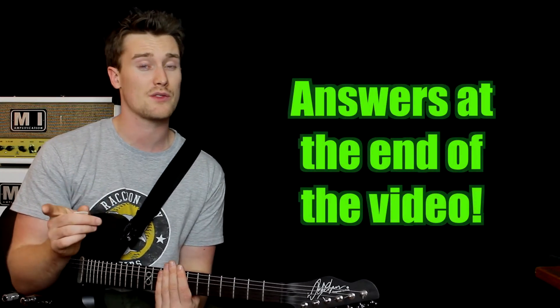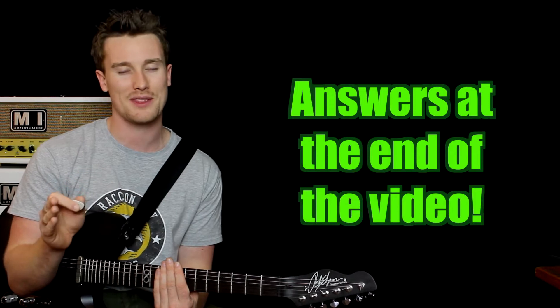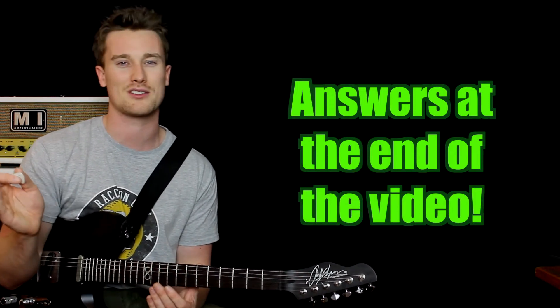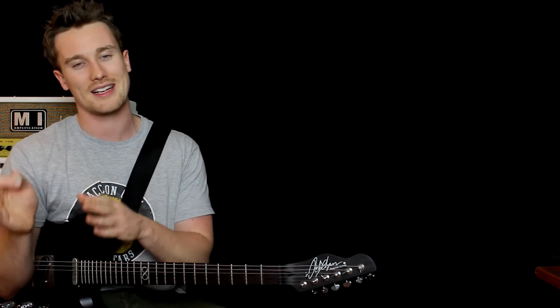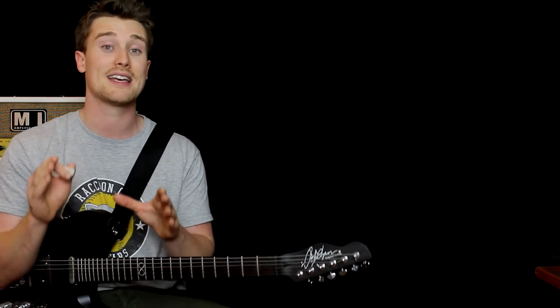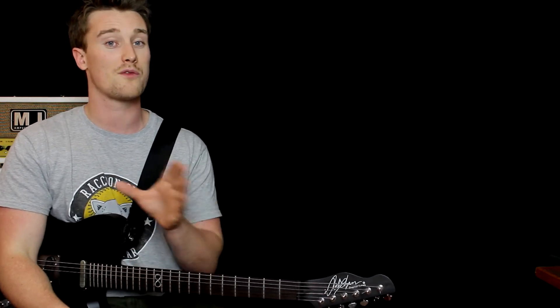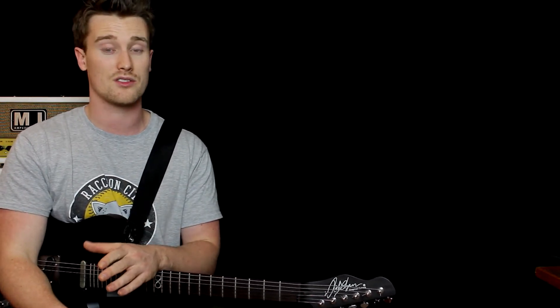The answers are at the end of this video, but don't skip there — make sure you do the actual exercise. You don't have to subscribe to a mailing list or anything; all of the answers are contained within this video. Please take your time. I'm going to play a four-chord progression — four bars, four different chords. Grab your instrument and see if you can work out what I'm playing.